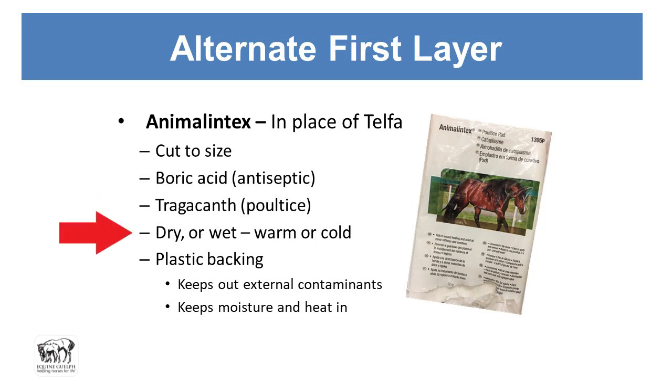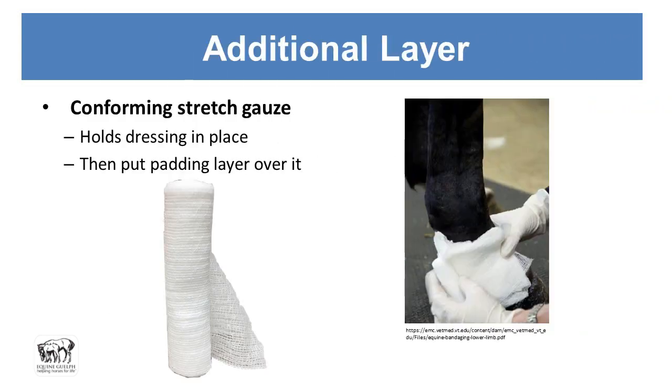You can use Animal Intex dry or wet, with warm or cool water depending on the application — discuss that with your vet. It has a plastic backing that you keep in place once applied: the non-plastic side goes toward the wound, which helps keep out external contaminants and also helps keep moisture and heat in the dressing. The conforming or stretch gauze then holds the dressing in place, wrapping around and around all the way up the leg before the padding layer goes over that.